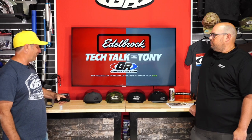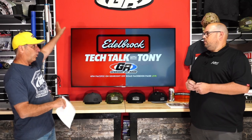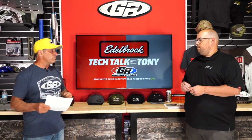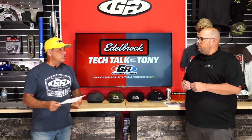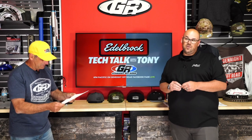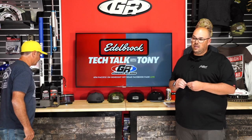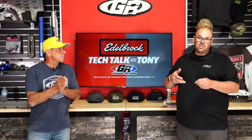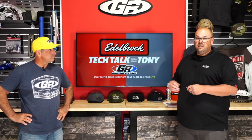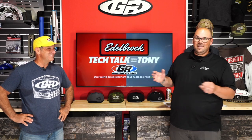Next up is Mr. Donnelly. You're normally up in Washington, and you came down here with a JL to show us. Mark explains he came down Monday, picked up the JL from Edelbrock's calibration center in Southern California, cruised around visiting customers, came up Tuesday to visit with Tony, and actually made him take it for a drive.